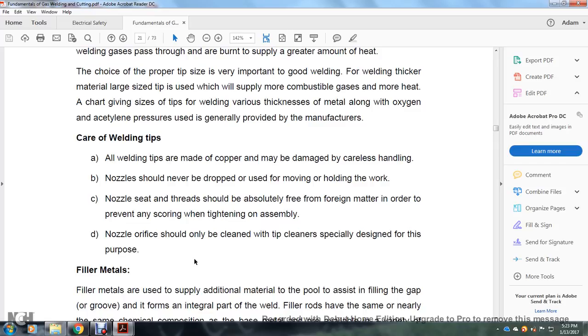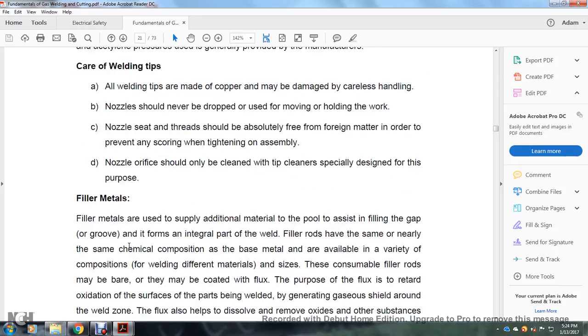All welding tips are made of copper and may be damaged by careless handling. Nozzles should never be dropped or used to move or hold the work. Nozzle seats and threads should be absolutely free from foreign material to prevent scoring during tightening. Nozzle orifices should be cleaned only with proper tip cleaners designed for this purpose.